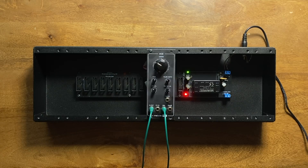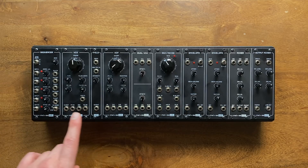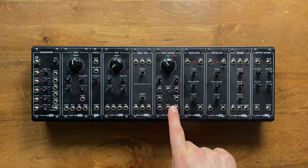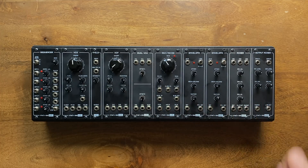Luckily, we didn't just develop one single DIY kit. As I mentioned earlier, the VCO is part of an entire series of kits — there are eight other modules in total: a sequencer, a wave folder, a filter, a dual VCA, a sample and hold plus noise, an envelope generator, a mixer, and an output module. Every month from now on, we'll be releasing one of these as a kit, accompanied by another in-depth circuit-specific manual. But enough talk — let's hear what these guys can do together.